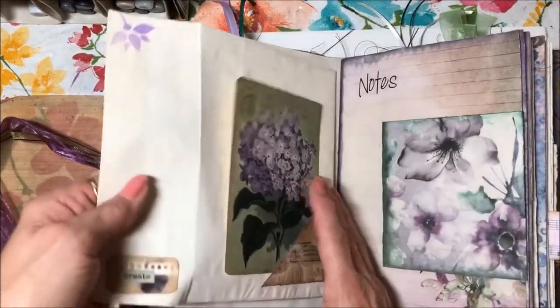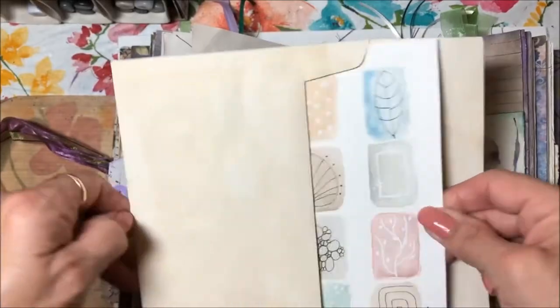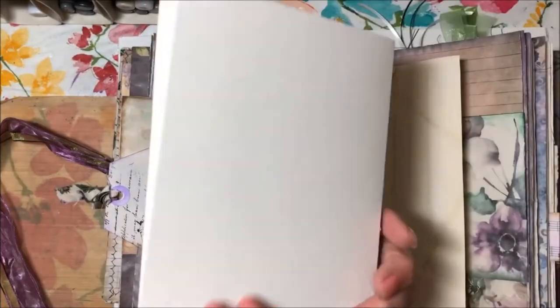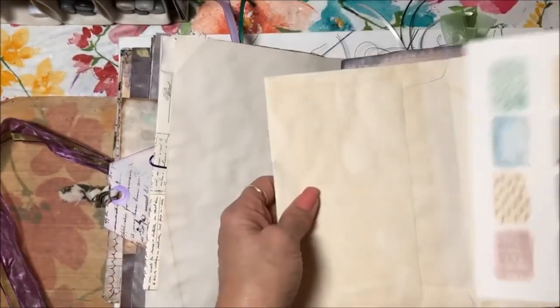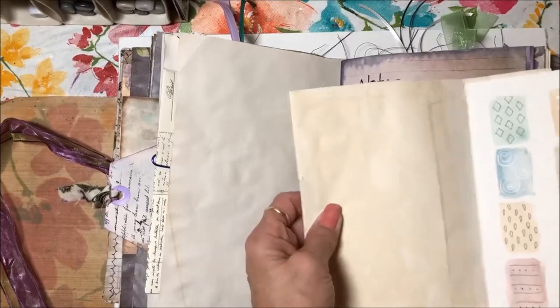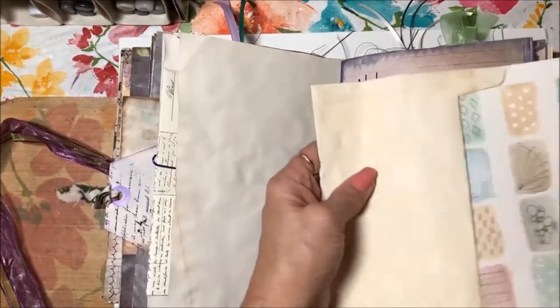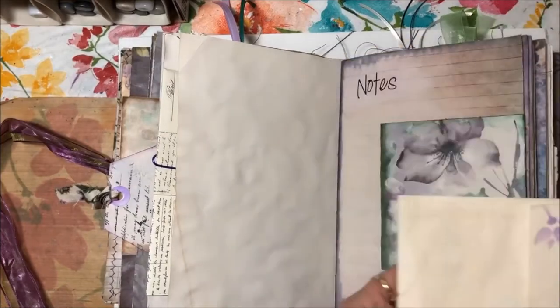Here's another envelope with a little corner tuck. I actually included one of the watercolor cards that I made — it's blank so you could give it as a gift or you can journal on it. I did sign it, and it fits right in there — it's a five-by-seven card.